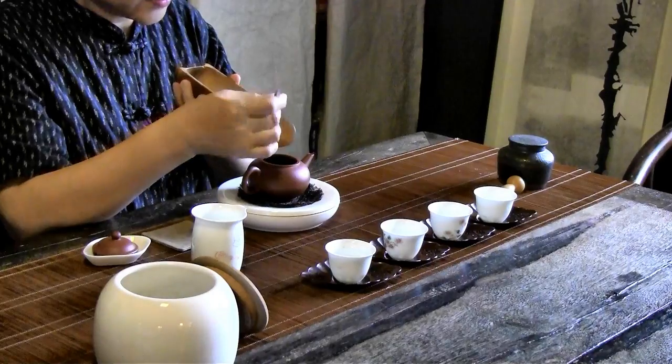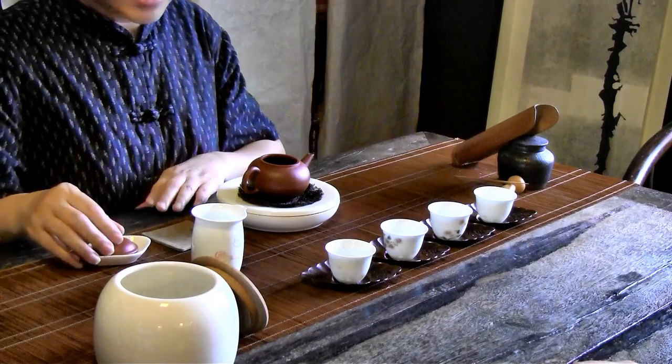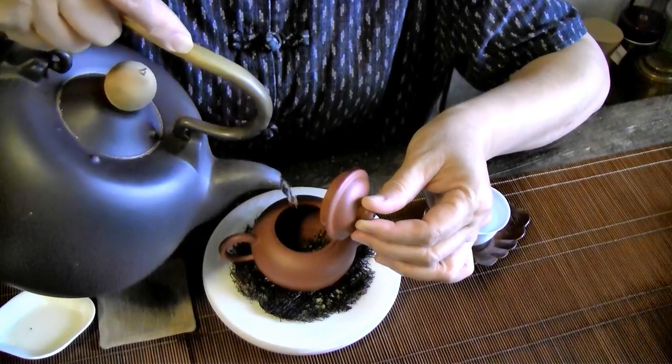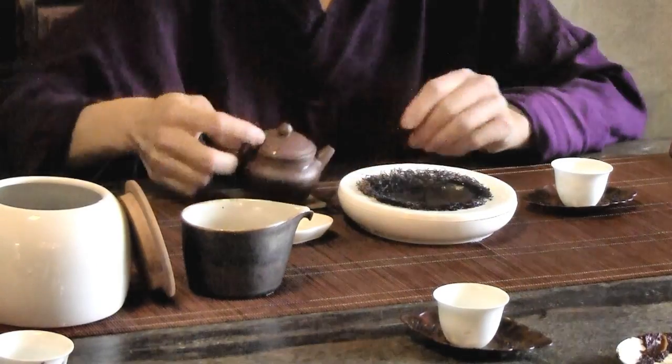The dry tea leaves are now carefully poured into the already warm pot and she lets them sit in there for about a minute before adding boiled but not boiling water. However, this is not to brew the tea — rather to wash the tea leaves — so the water is poured out and discarded.